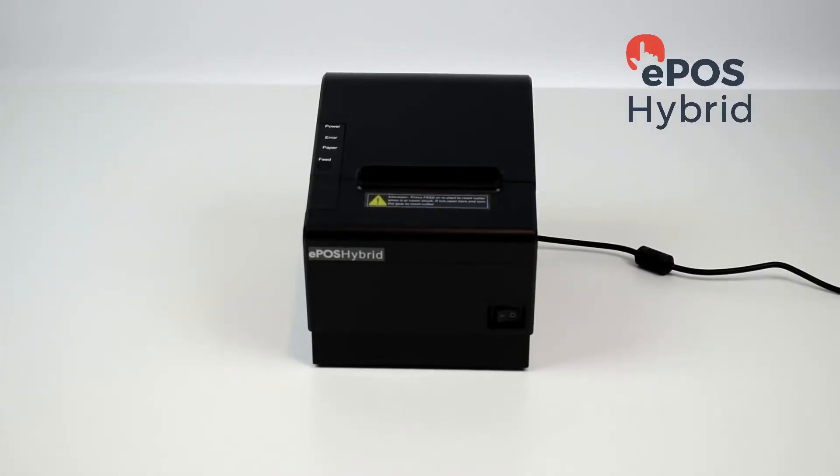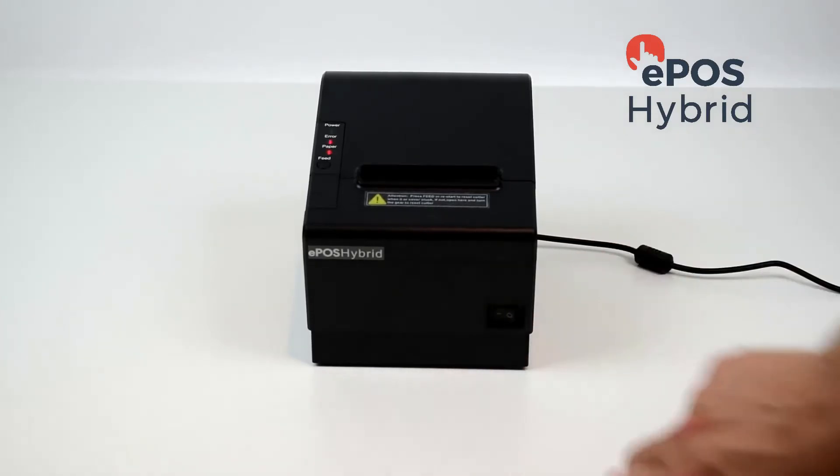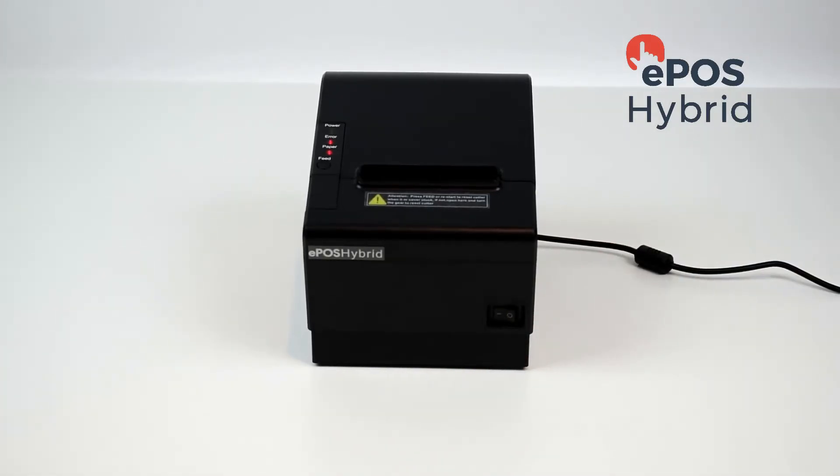Now that your printer is plugged in, turn the printer on with the switch at the front of the printer. You'll see the two lights come on at the top.